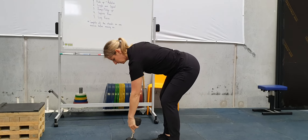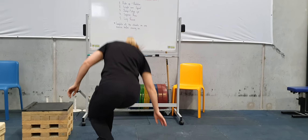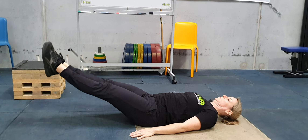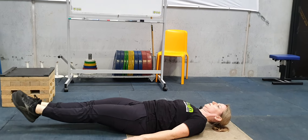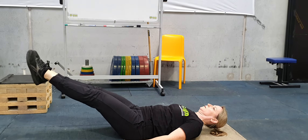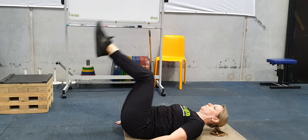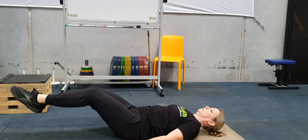Our last one is the leg raise. You're just going to lay on your back, tighten up your midline — almost going into a hollow position — and then raise both legs up and back down to the floor. Depending on your efficiency with this, you can take your legs not quite as low to the floor, or go with a bit more of a bent knee if needed. Just make sure we're keeping that lower back nice and flat on the floor.